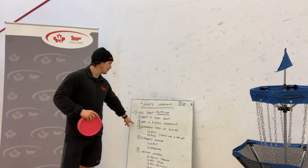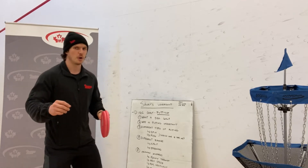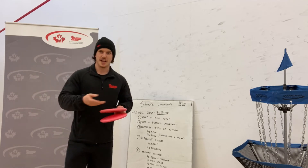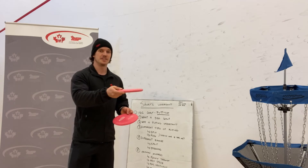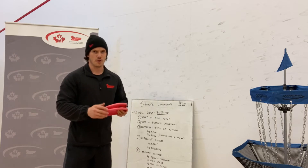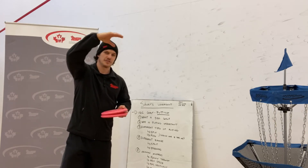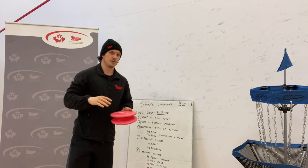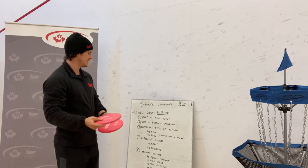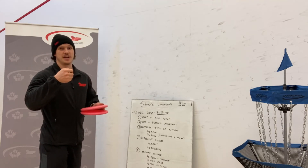Next, number three: the different types of putting. There's a wide variety, but we'll go over the two main ones. The first is the spin putt. As the name indicates, you're going to be really spinning the disc into the basket. This putt is usually preferred for further distances or if there are branches coming from above and you're forced to keep the disc nice and low — a low ceiling situation — where you propel the disc forward with more of a wrist action.